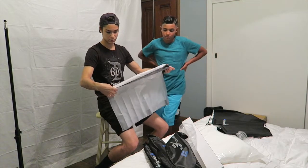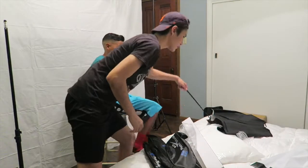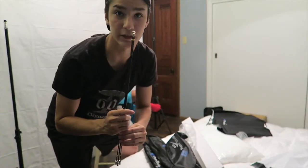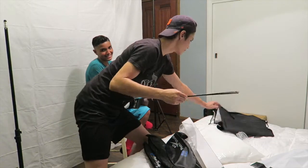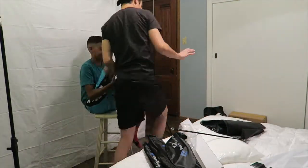You put this over it. So basically, these things right here, they go inside this so it can hold.